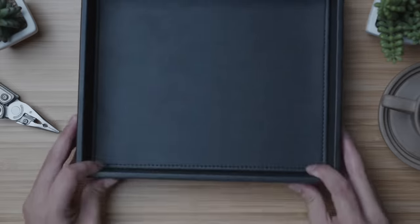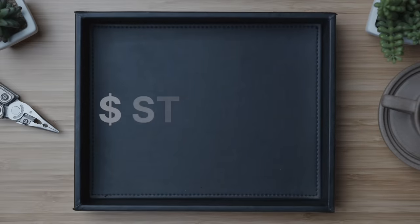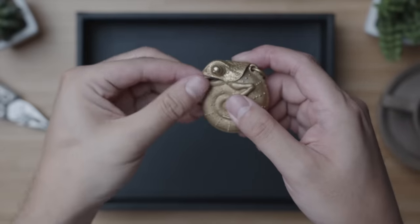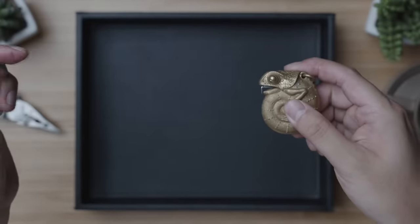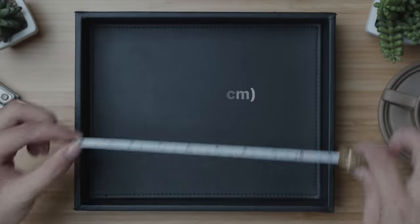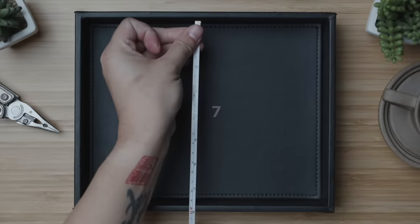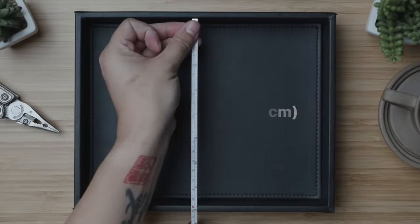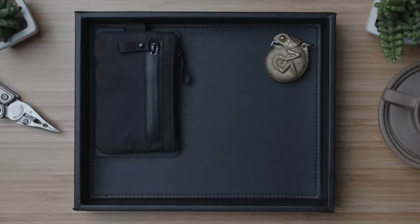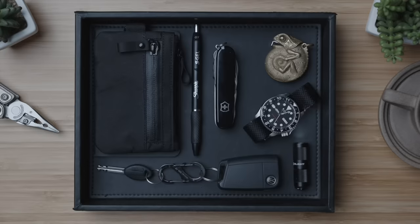Next up, we've got storage. On the budget end, I'm going with this catch-all tray from Hoffa Roofer. It's got an interior width of 9.5 inches or 24 centimeters and an interior height of 7.5 inches or 19 centimeters. Coming in at $20, it definitely looks real classy for the price and, as you can see, fits everything in the budget EDC kit with plenty of room to spare.